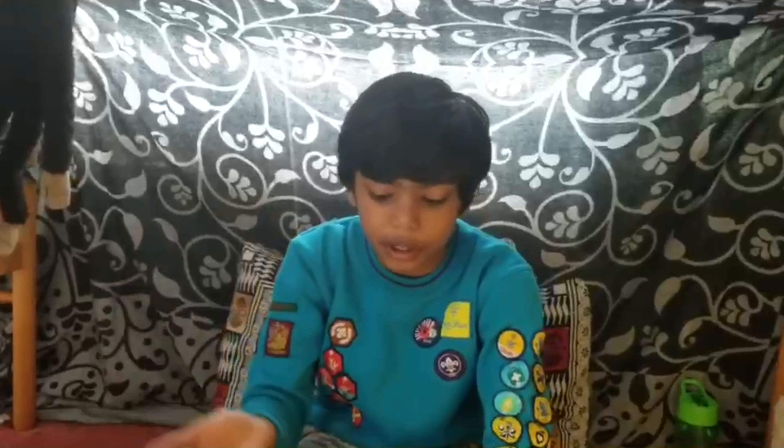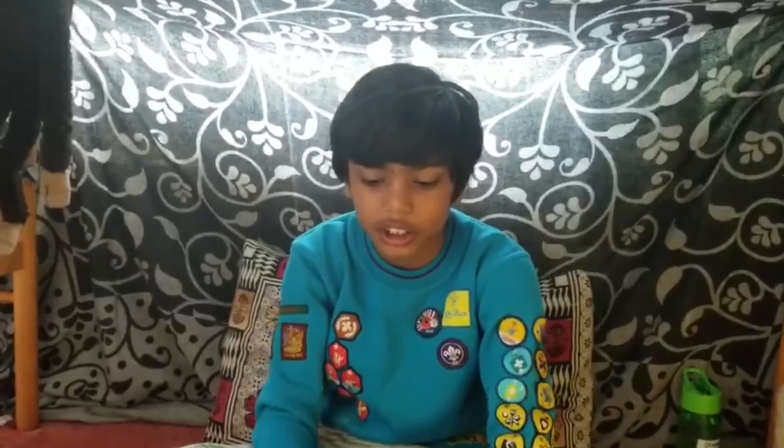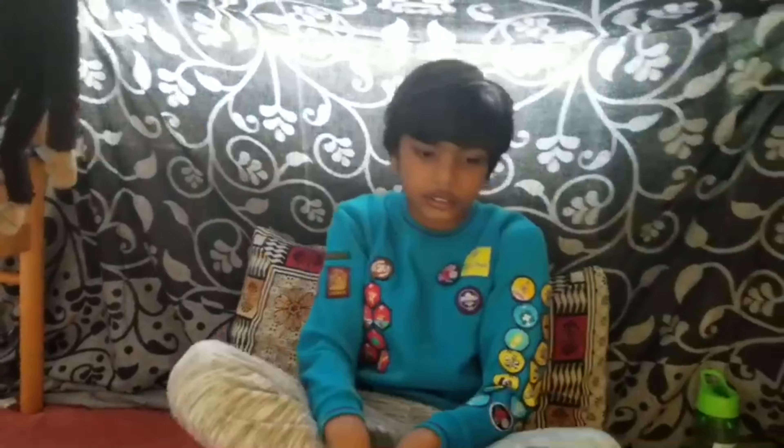Hi, I'm Dhruvan. I'm participating in a Cubs virtual camp and today we're going to show you how to make a friendship knot. This is my activity in virtual camp and I would like to show my den.